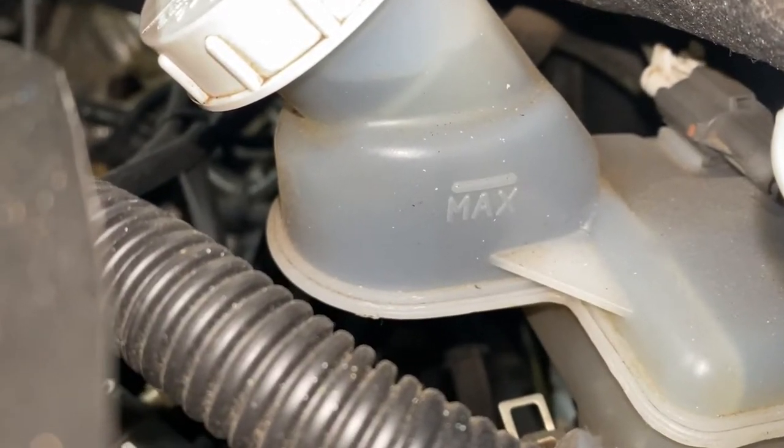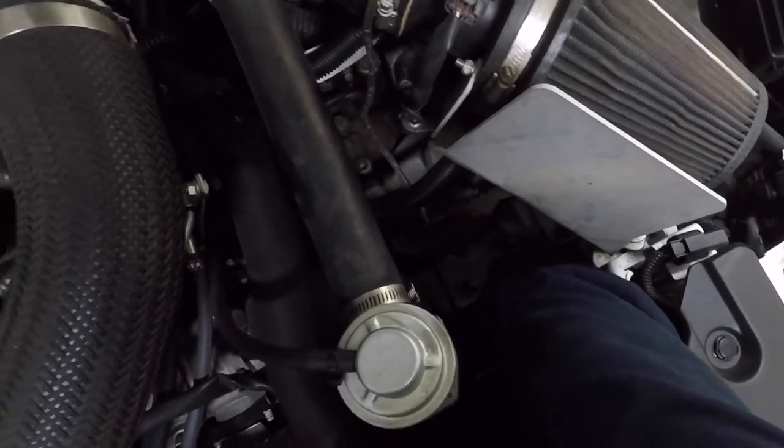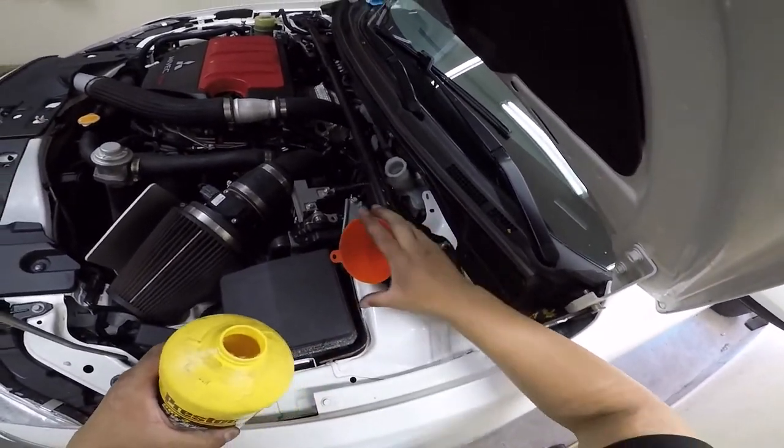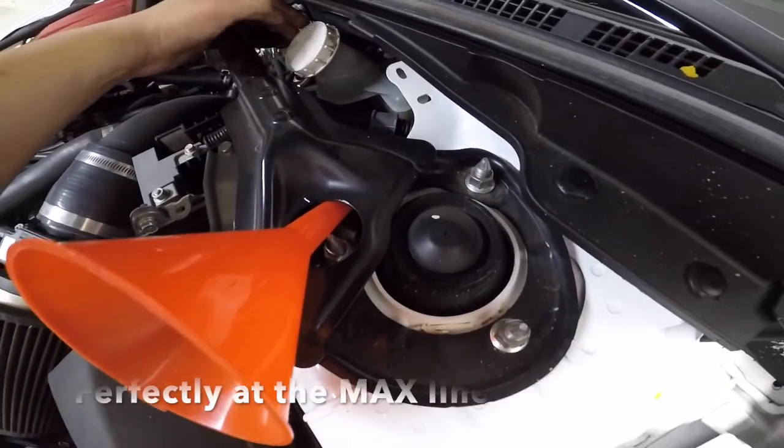I recommend using the two-person bleeding method after this to bleed out the air bubbles. Overfill your clutch fluid reservoir again and close it, then have your partner pump the clutch a few times and hold while you open and close the bleeder valve quickly. Repeat this process a few times and the system should be bled. Fill up your reservoir if needed or remove any excess fluid, and you're done.